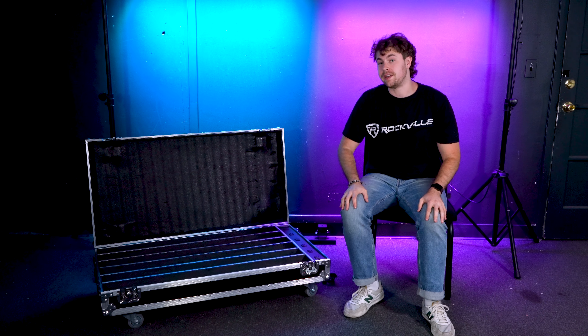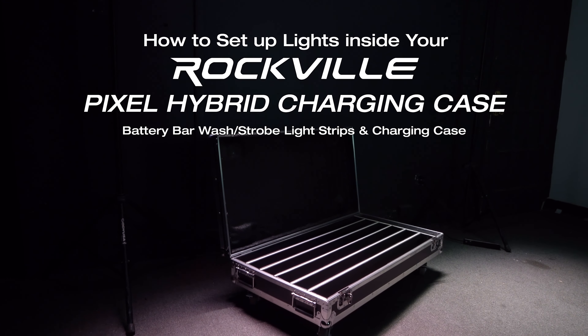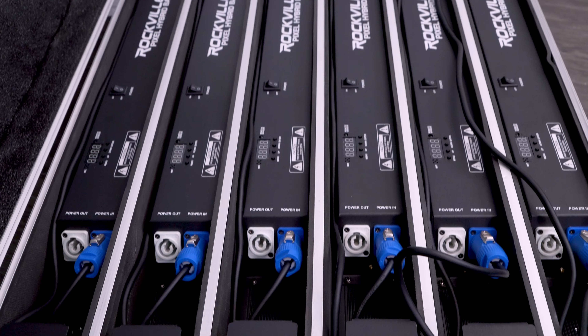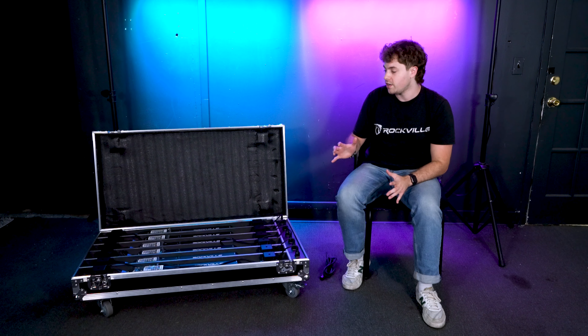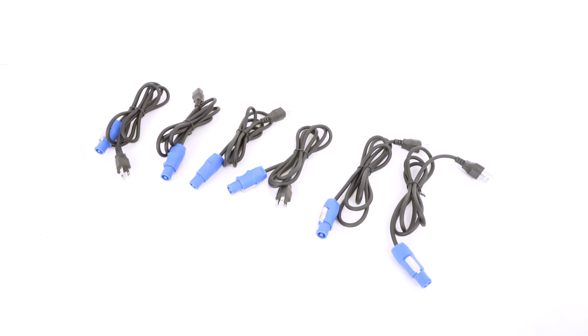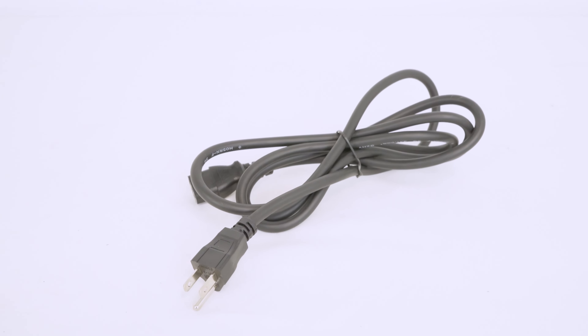What's up guys, Perry from Rockville here. Today we're going to show you how to set up your lights inside of your pixel hybrid charging case. To charge the lights inside, it's really easy to do. All you're going to need is the power cables for each light and the power cable that plugs into the case.